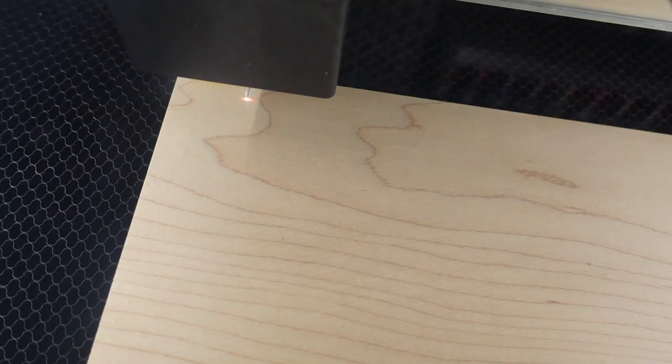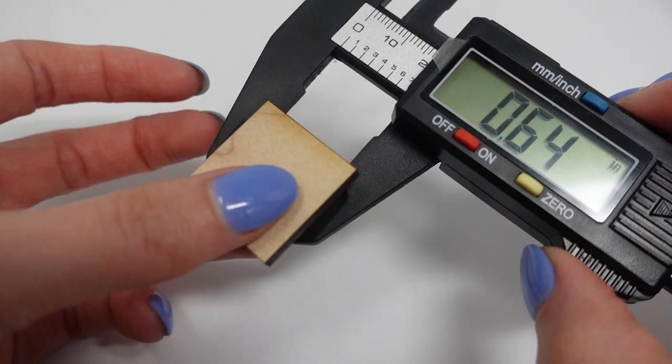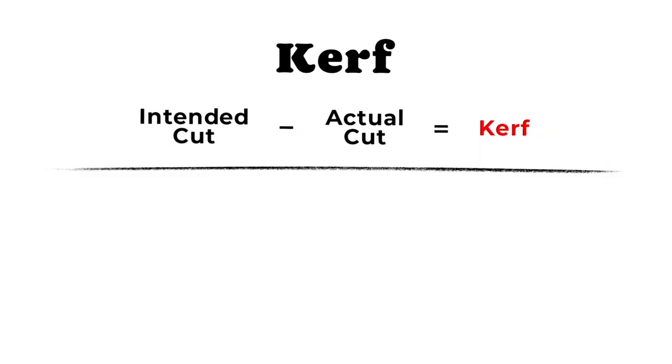To do this, I created a square that is 1 inch wide — which was the intended cut size — then laser cut it and measured with the digital calipers to find the actual cut size. The intended cut was 1 inch minus the actual cut of 0.99, so that gives me a kerf of 0.01.